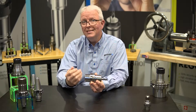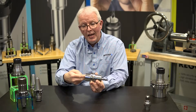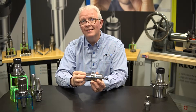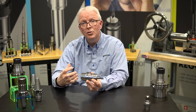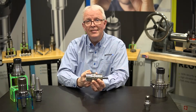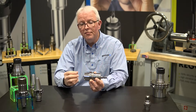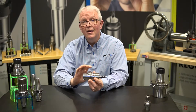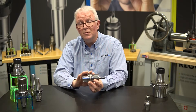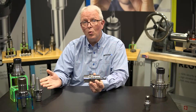The HSK holder does not have a pull stud on the back. The gripping mechanism actually goes inside of the tool holder itself — it expands and grabs a ledge on the inside and pulls it into the spindle. As it pulls into the spindle it makes face contact and full taper contact, because it does slightly deform the taper by pulling on the inside. This gives you a very, very rigid setup — roughly six times more rigid than the CAT 40 style.